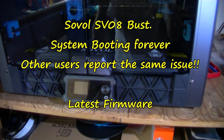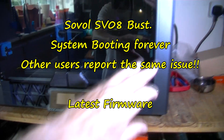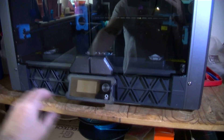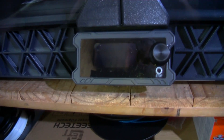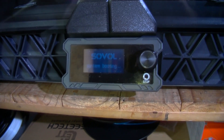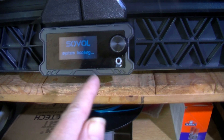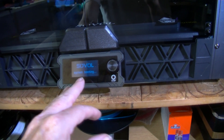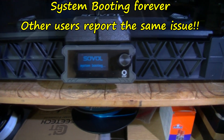This is my Sovol SV-08, as you see, happening in Croatia. What I wanted to show you is about to turn it on — I'm not going to fake it. So, system booting — that's normal. It should normally take about 20 seconds to go to the ready screen.